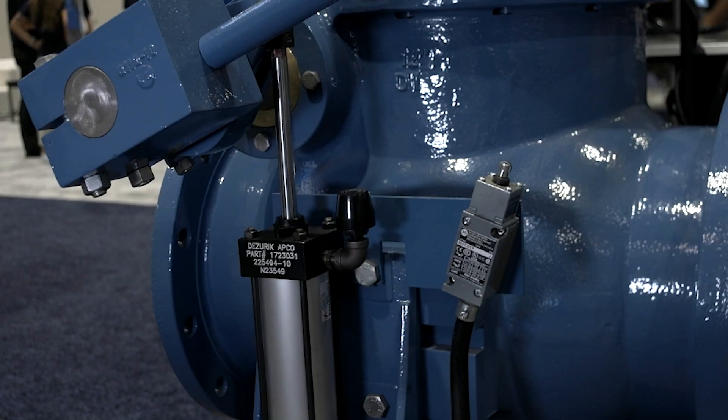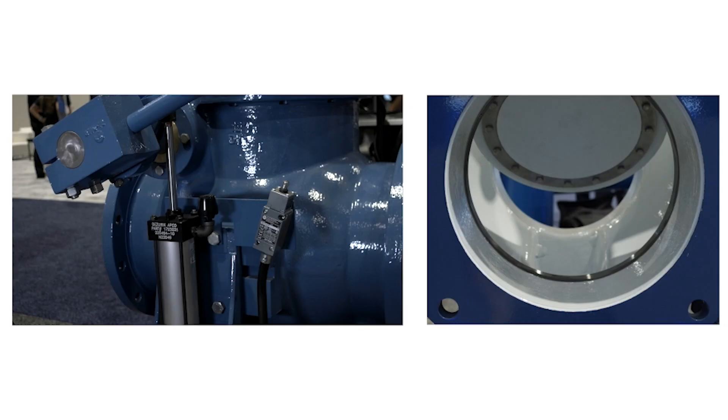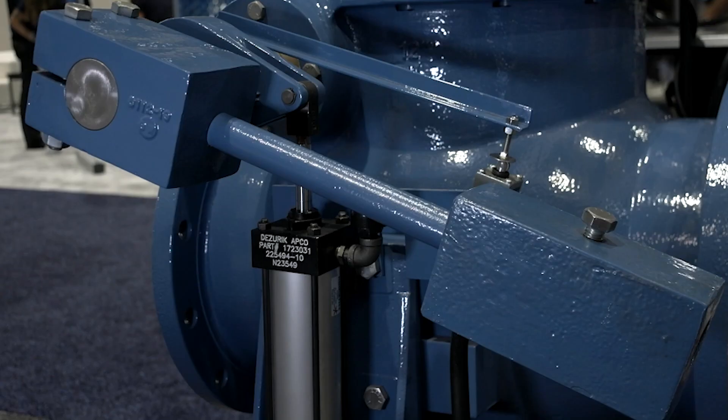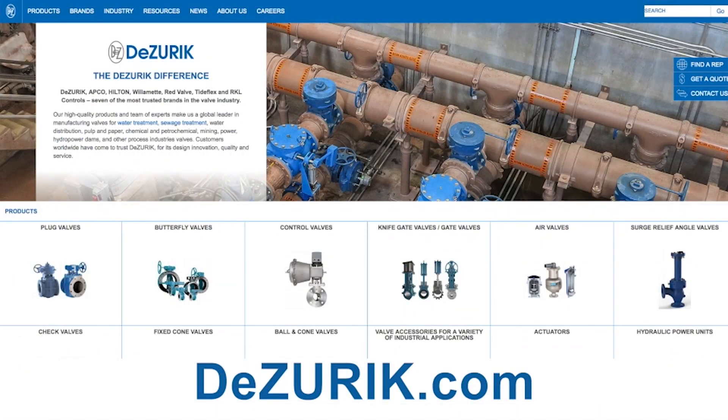The CPC SmartCheck will fail closed on loss of power even though the motor actuator is held in an open position. It'll close quickly and quietly. We have an outside lever and weight that eliminates primary slam and a side mount air cushion that will eliminate secondary slam. For more information on the DeZurik APCO CPC SmartCheck, please visit our website at www.dezurik.com.